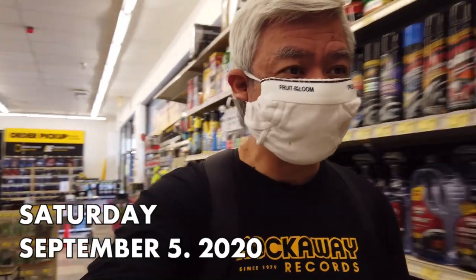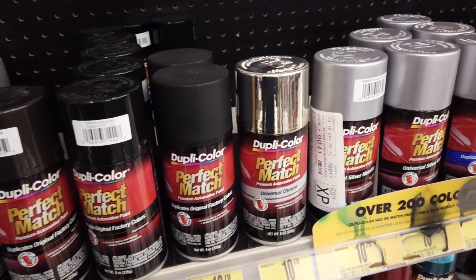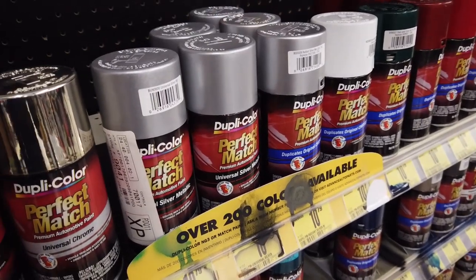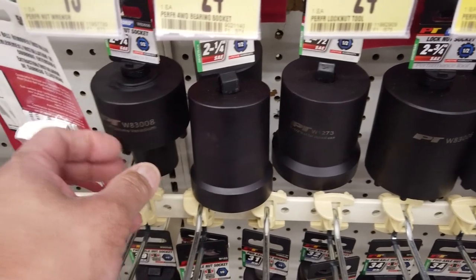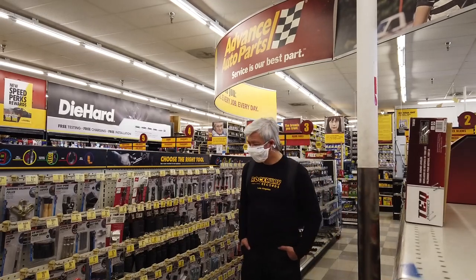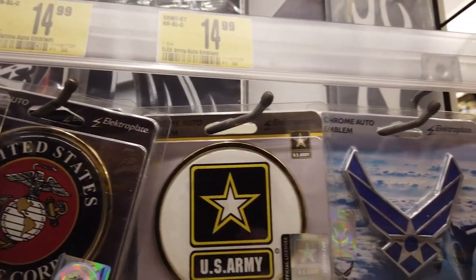I'm out here at the auto parts store looking for some parts for my car. I do need some spray paint — my car is developing a few rusty spots and I need this color here, universal silver, to cover it up. I'll also get one of these oil filter sockets — you'll need these when you replace the oil filter in your car. They're pretty heavy.